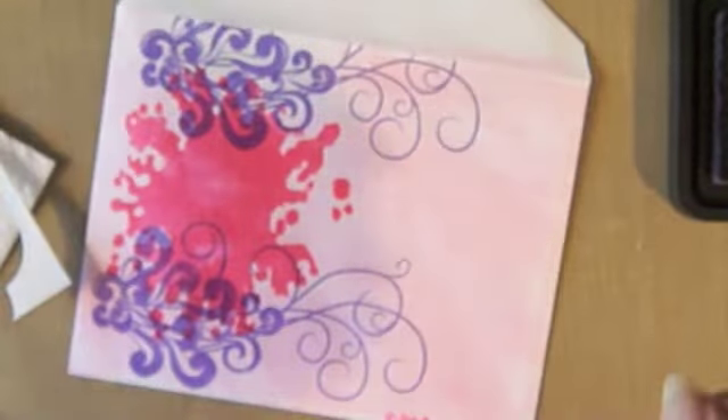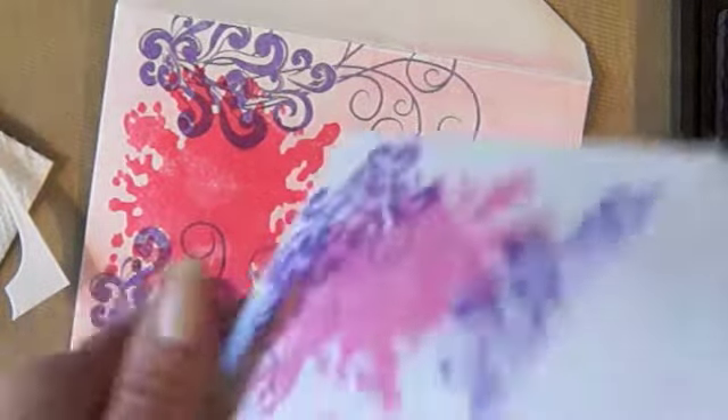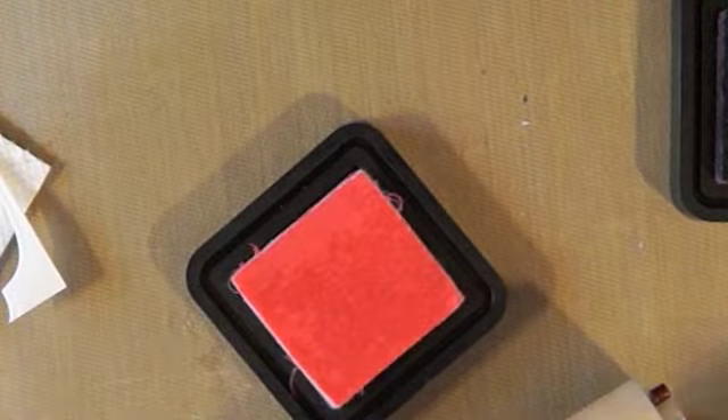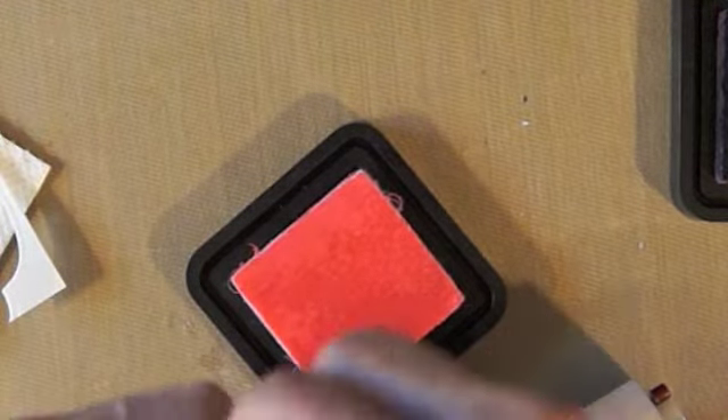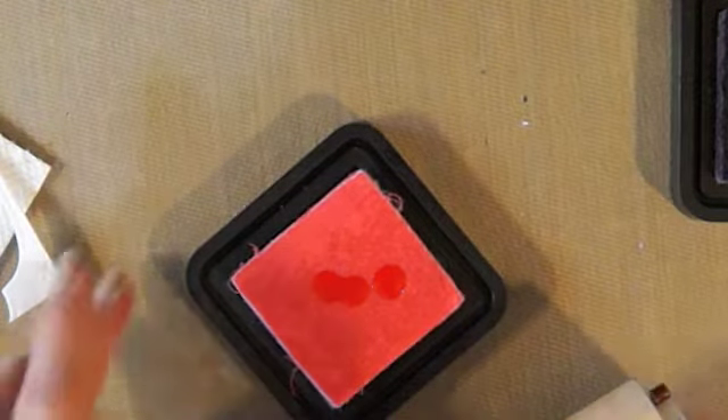I didn't really like the purple, plus I didn't like this big X I got. So what I'm doing is putting a little piece of padding in there and sticking it in the envelope, and then really inking up the roller. I keep adding more ink because this is such a light color that you need a lot of ink to make it show up and get the color I want.